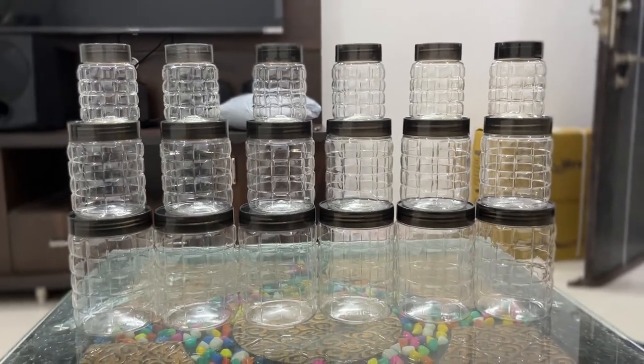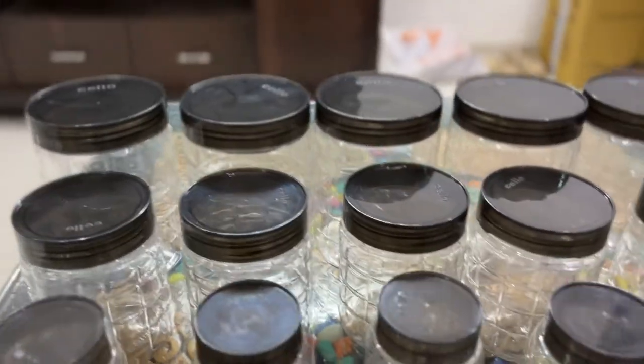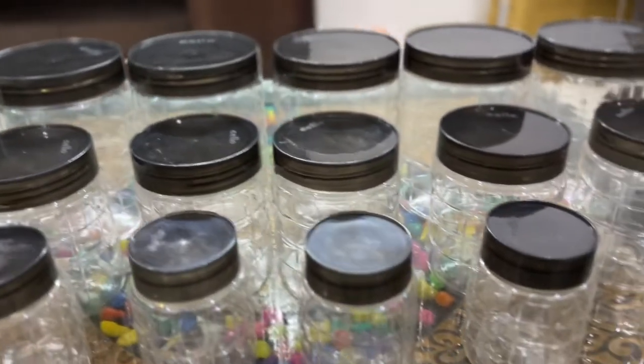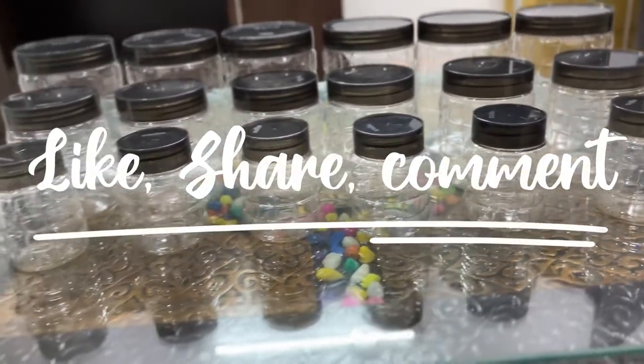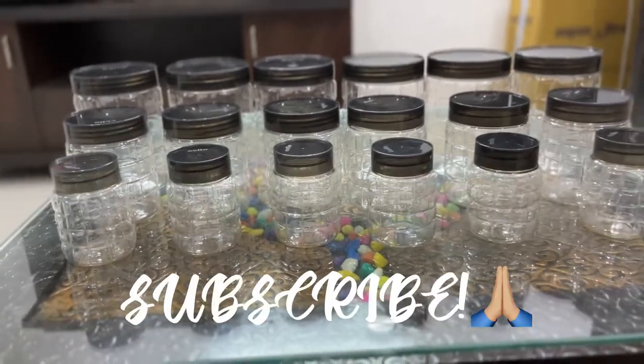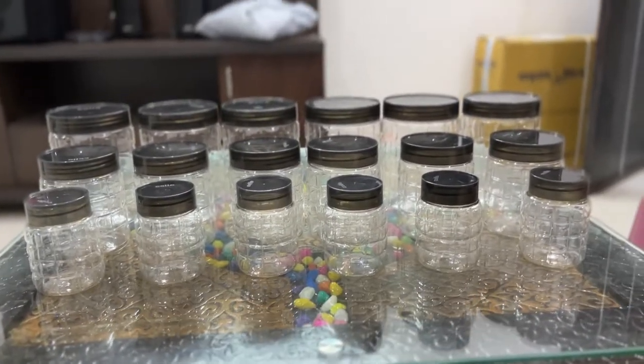If you want to purchase this product, I will share the link in the description box. If you like this video, please like, share, comment, and subscribe to my channel. Thanks for watching.